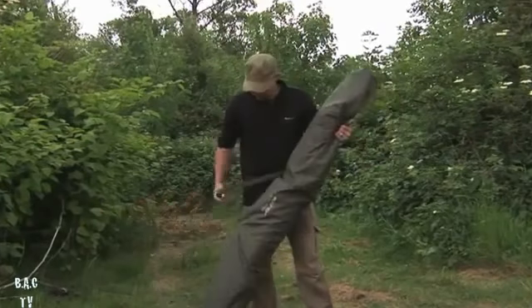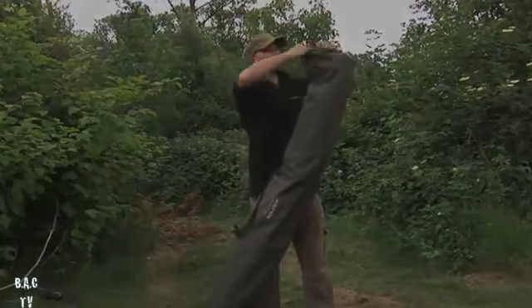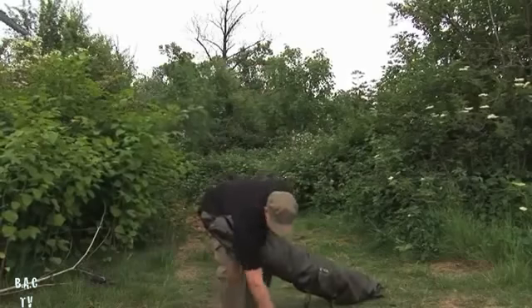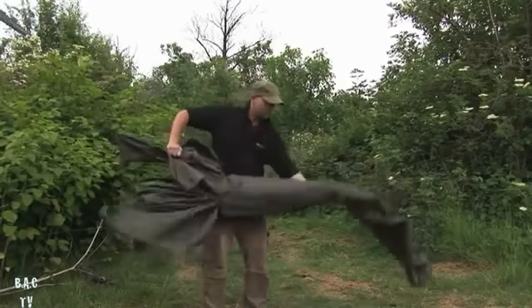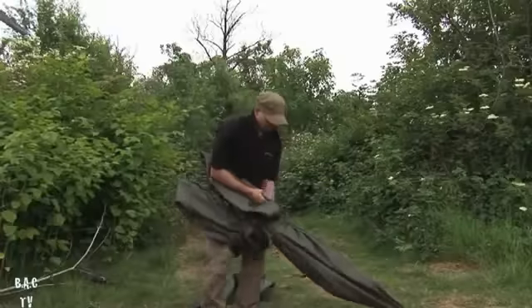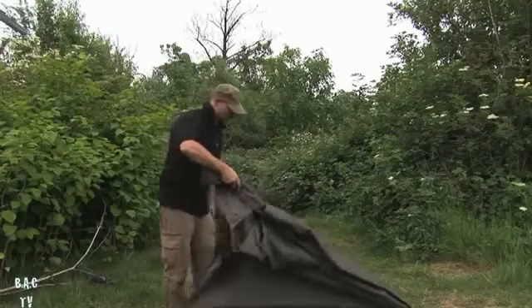It comes in a good, nice lightweight bag, packs down nice and neat. Just go through what we've got: you've got your heavy duty groundsheet, your pegs, and the actual brolly itself, which conveniently comes with the storm poles already attached.